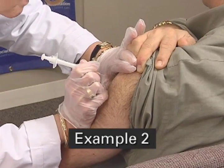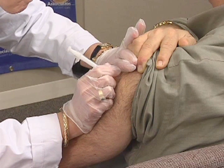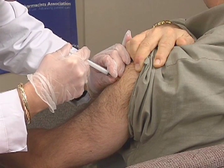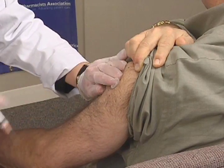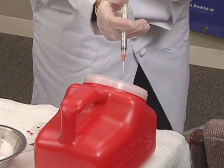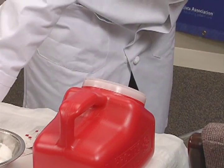In an alternative intramuscular injection technique, hold the syringe near the hub and insert the needle at a 90 degree angle all the way to the hub. Maintain contact with the patient at all times. While supporting the patient and the syringe, depress the plunger in a smooth and coordinated manner, then quickly withdraw the needle. Immediately activate the safety device and dispose of the syringe and needle in a sharps container.